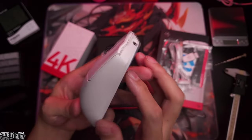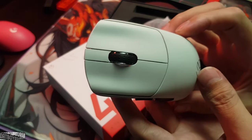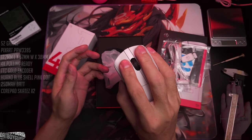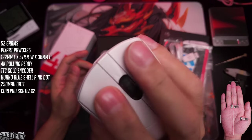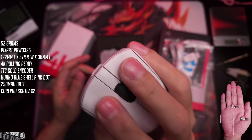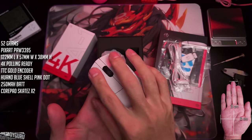The white color gives me an Endgame Gear kind of vibe — it's a white-white. And the blue shell pink dot switches — unmistakable sound, unmistakable feel. I do have a familiar feeling with the mouse, but it's different.